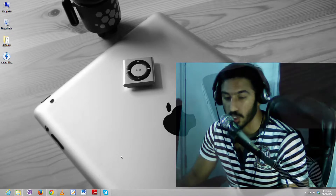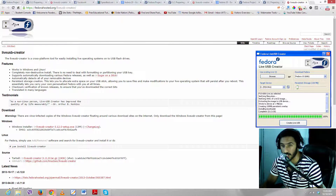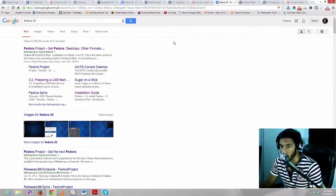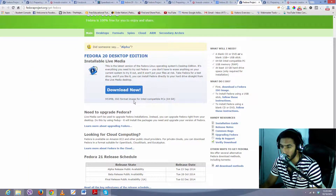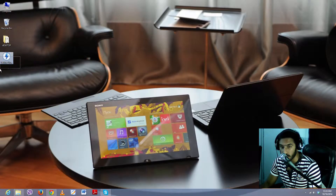So the first thing — after you plug in your USB into your computer, which I have already done — is open up any browser and go to Google and in the search bar type 'Fedora 20'. The first link that appears is what you need. Open it in a new tab. On this page you have the live media file for Fedora 20 in ISO format. Just click 'Download Now' and your download will start. I've already downloaded it and placed it on the desktop here — 'Fedora Live', as you can see.